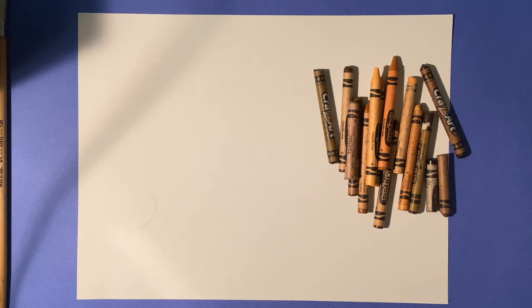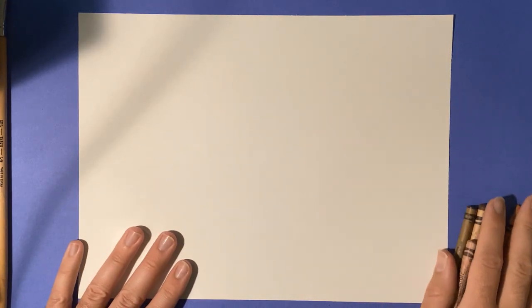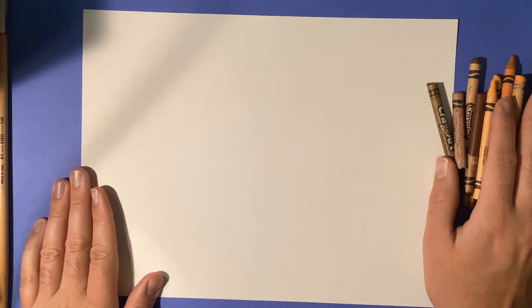Hello and welcome art students. Today we are going to begin a fun project. We're going to be creating an ant farm. An ant farm is really cool.